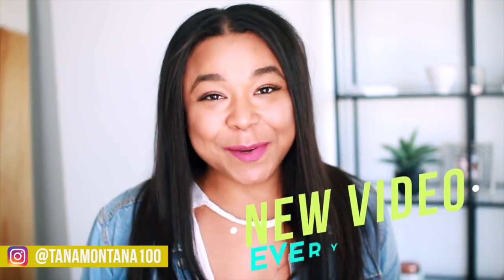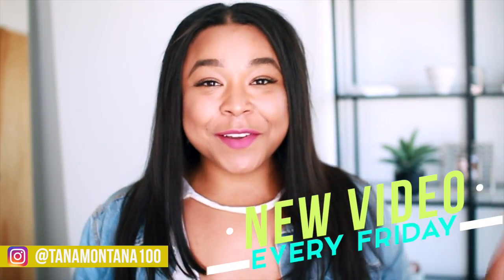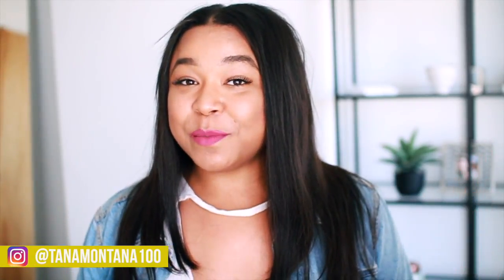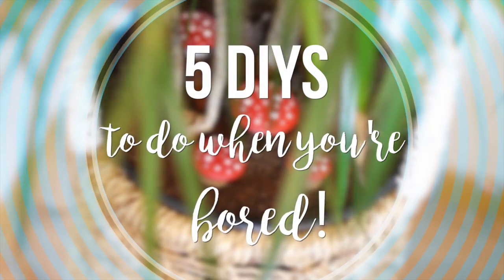Hi guys, I'm Tana. I just had my birthday, which got me really in the mood to do a DIY summer party video. So anything you could need to decorate a party, I'm going to show you how to do — make your party look really cute this summer. If you're still in the market for some more ideas, check out Leah's video right after this one because she has five more DIY projects for you guys to do this summer. So let's get started with this party.